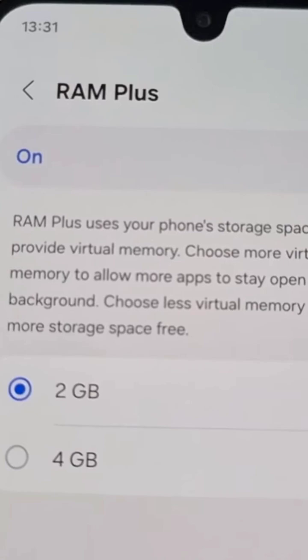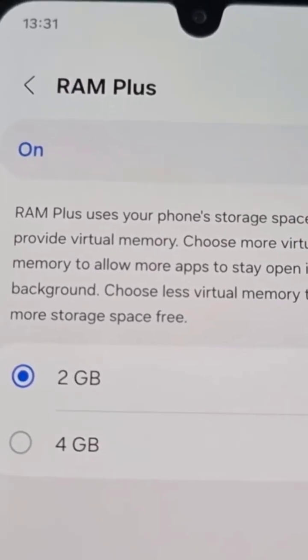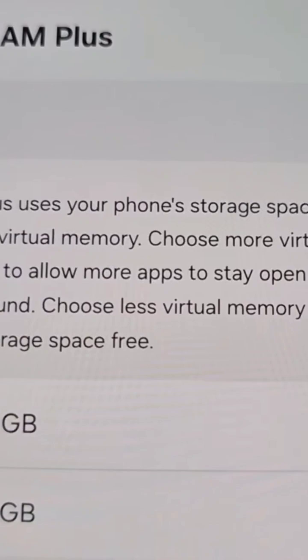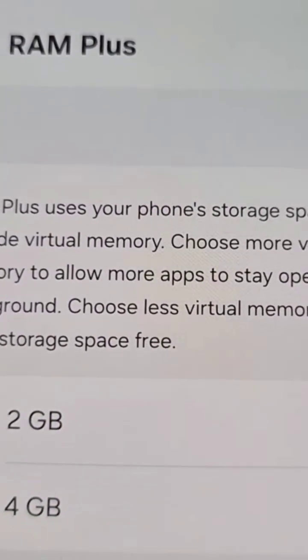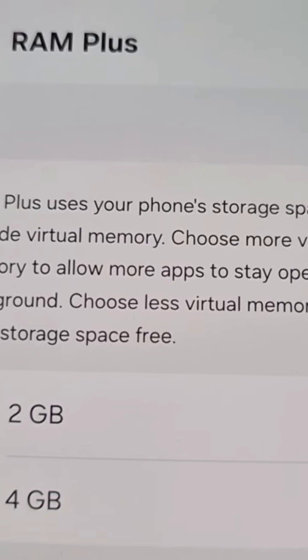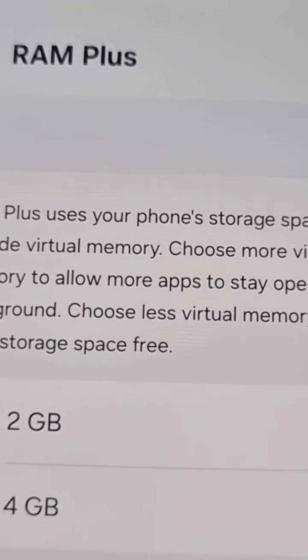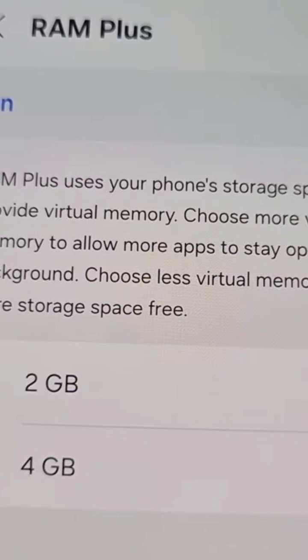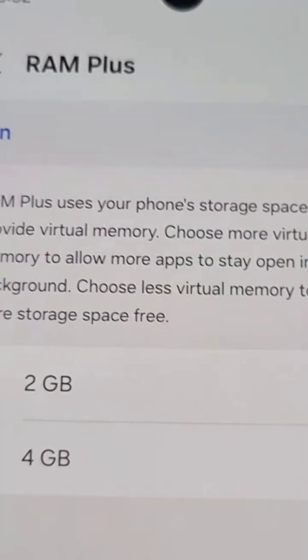Here it explains about RAM Plus and how it works. RAM Plus uses your phone's storage space to provide virtual memory. Choose more virtual memory to allow more apps to stay open in the background, or choose less virtual memory to keep more storage space free.